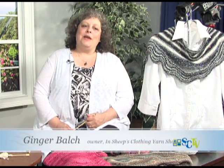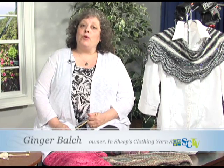Hi, it's Ginger from In Sheep's Clothing Yarn Shop, and I'm here today focused on fiber. We are going to be talking about the Abyssal Shawl. This has been a really, really popular shawl that's been on the internet.